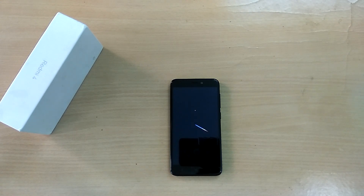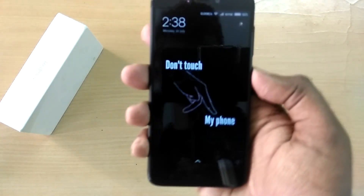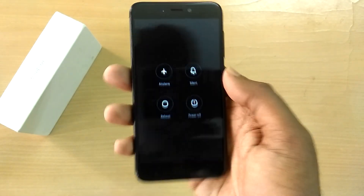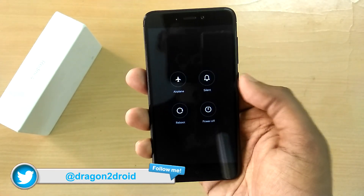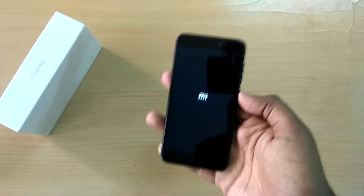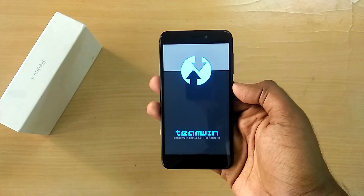Once you have downloaded the necessary files, place them in the internal storage or on the SD card of your device. Then power off your device and reboot into recovery mode by holding the volume up, volume down, and the power button all together at the same time.